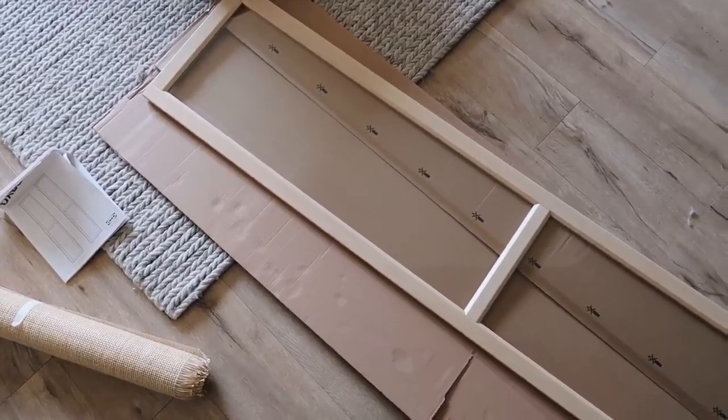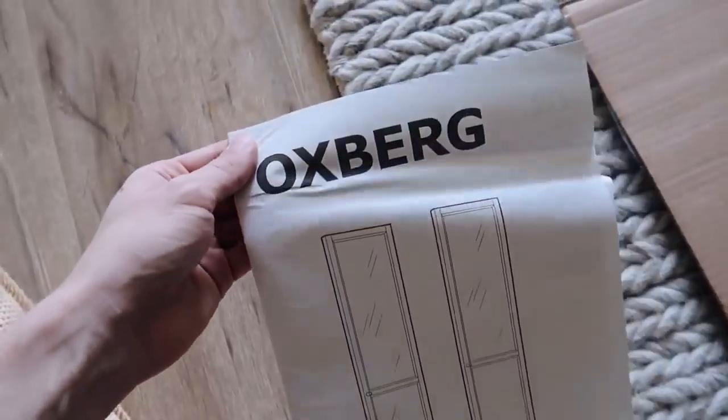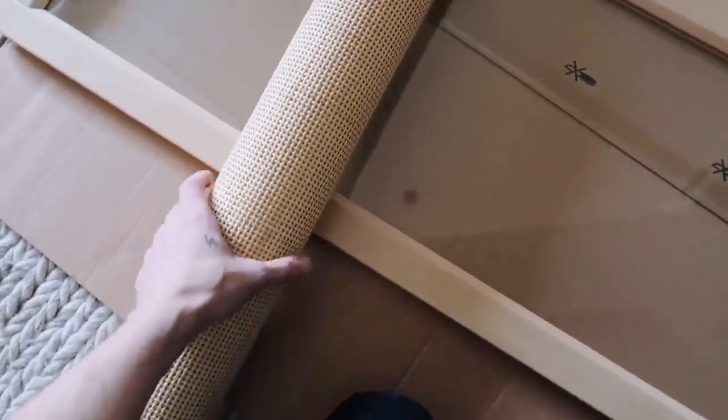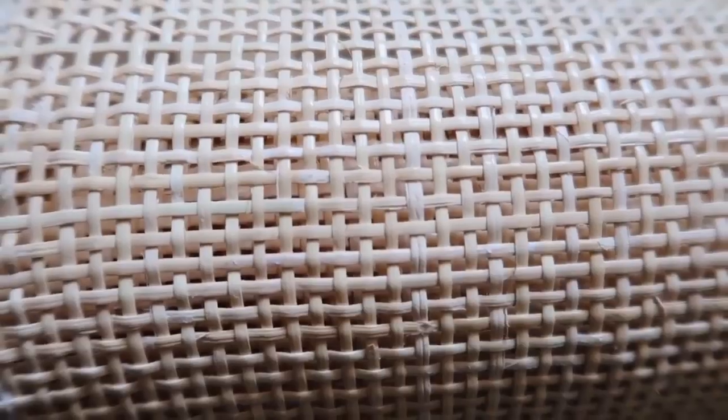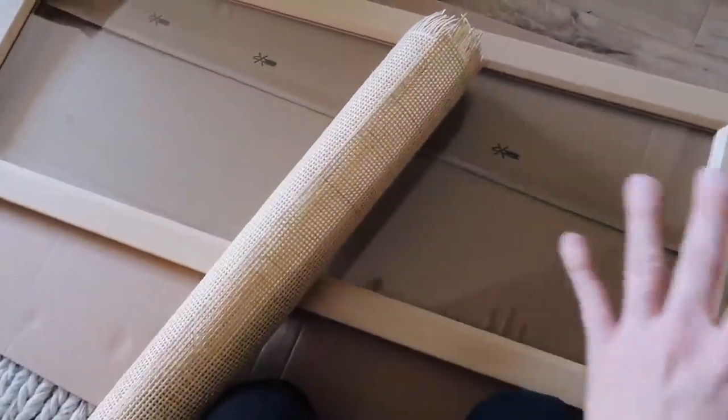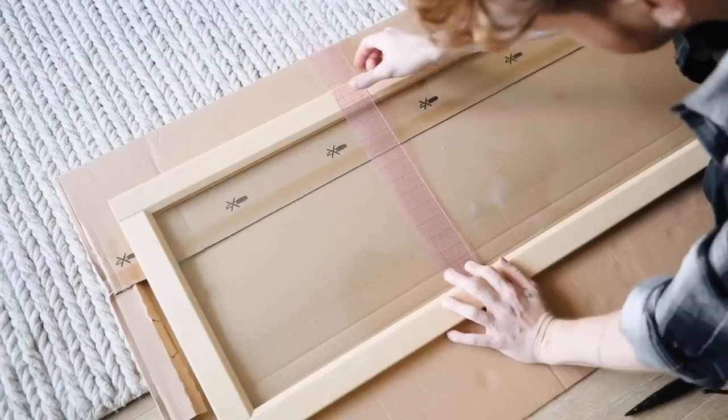I'm back home now. This is the Oxberg door — I'll link all the exact IKEA items below. When I first started brainstorming, I thought these doors would come unassembled so I could remove the glass panels and put rattan cane inside them — but that is not the case; they come pre-constructed. The reason I got this cane is because the holes are much smaller than traditional circular cane, so you won't see the shininess of the glass through it — hopefully it will appear as if there's just cane in the door.